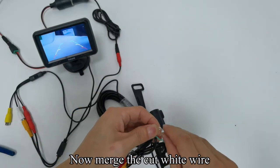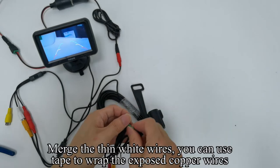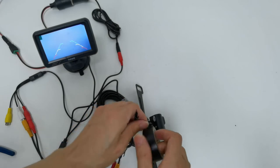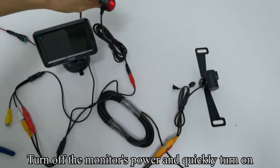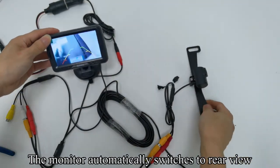Now merge the cut white wire. Merge the thin white wires — you can use tape to wrap the wire. Turn off the monitor's power and quickly turn it on. The monitor automatically switches to rear view.